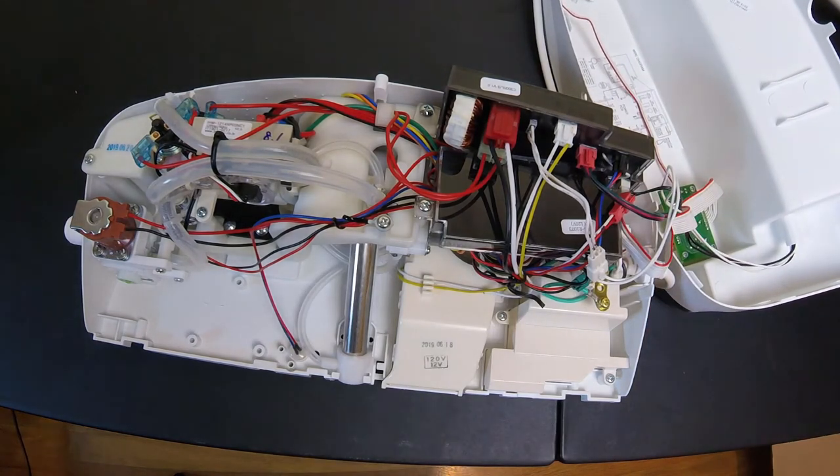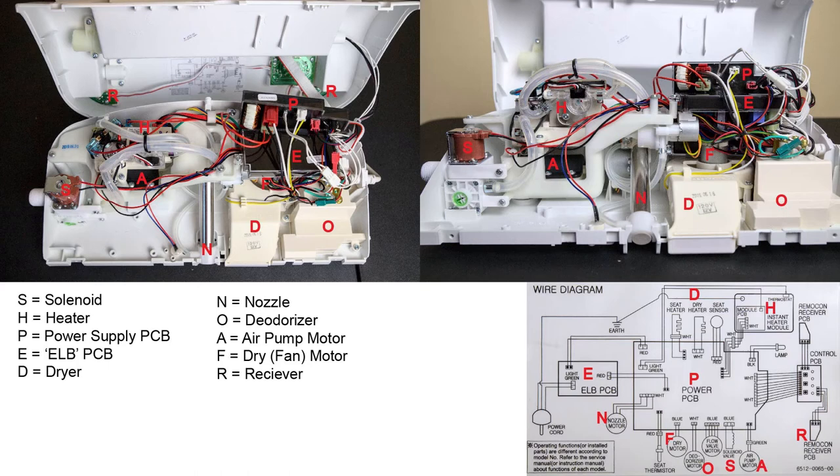At that point, you can see all of the internals of the seat. Here you'll see the inside of the Cascade 3000 from the top and from the side. The parts are labeled, so if you do need to do a repair, you can locate the part pretty easily.